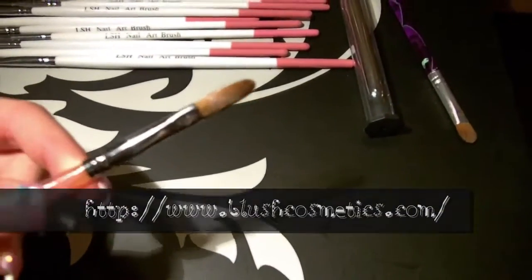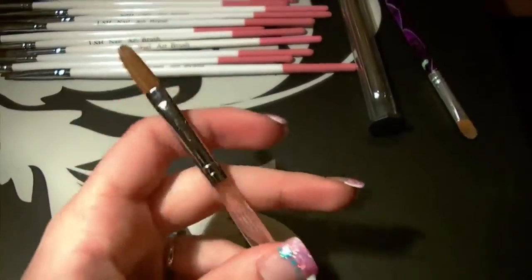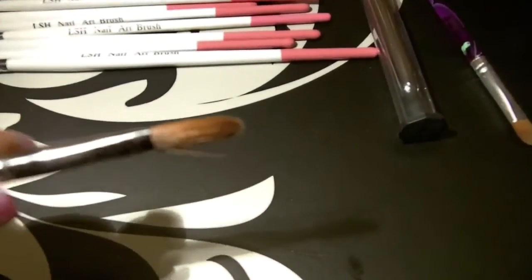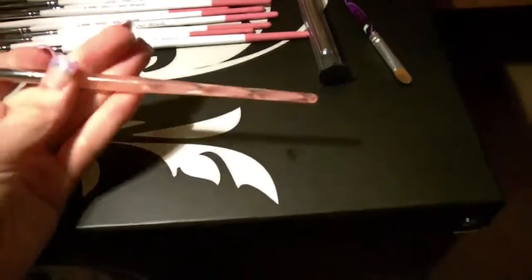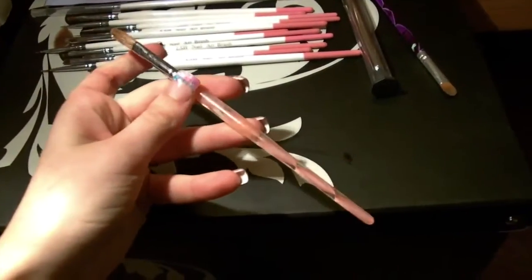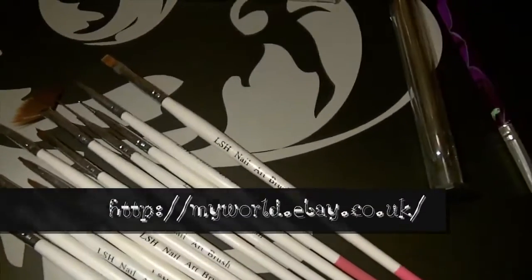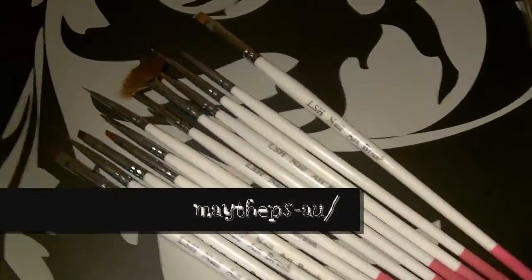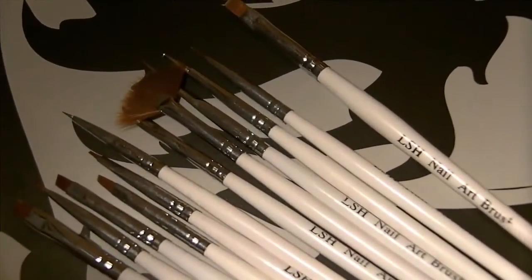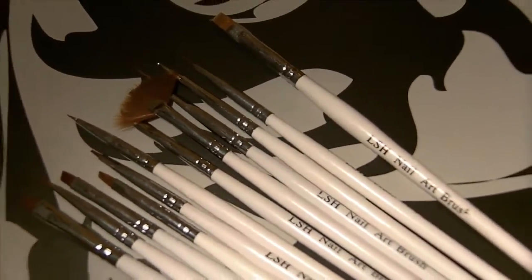This brush here is the first acrylic brush I started off with. I got this back in September and it's beginning to die — some of the bristles are coming off. I've had it since September 2009 and it's from Blush Cosmetics. All of these brushes I got off eBay and they're a pack of 13 or 15 — I can't remember — but they're my nail art brushes. They're very good, only about £3 or £4, and I'll put the seller's name on the video.